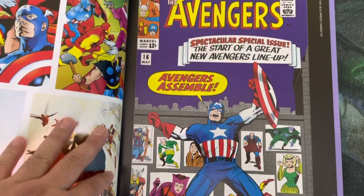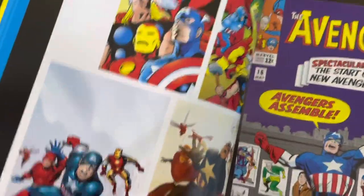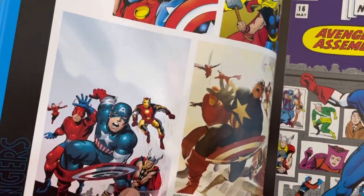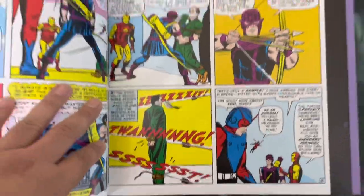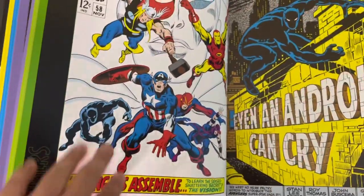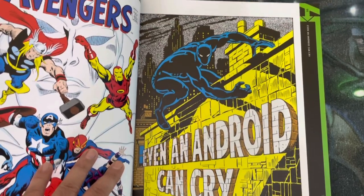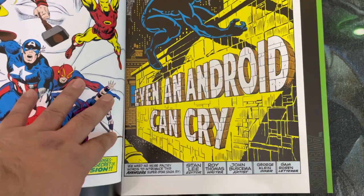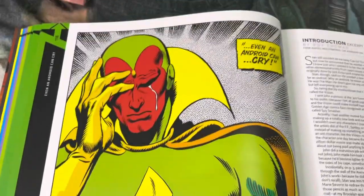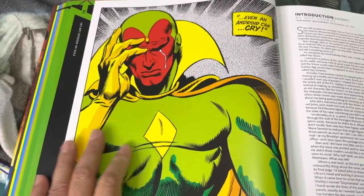It also covers a lot of the villains — the first villains they ever faced. The book contains artwork from different eras of Avengers comics, so you get to witness each artist's rendition of the Avengers. For example, this issue is drawn by John Busema — the legendary Big Man himself. You also get to see this very iconic piece of the Vision crying, drawn by John Busema.